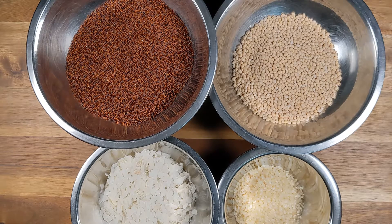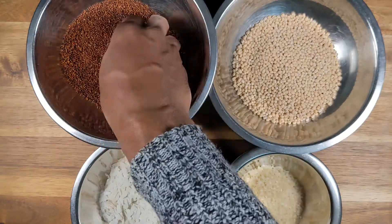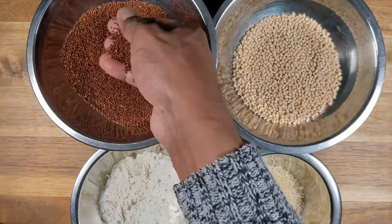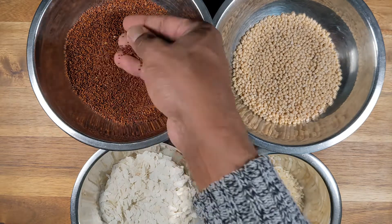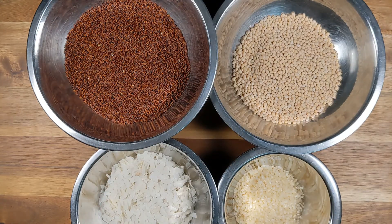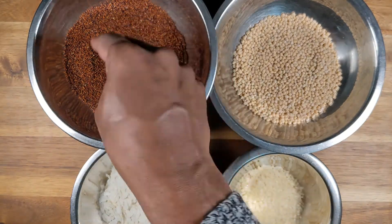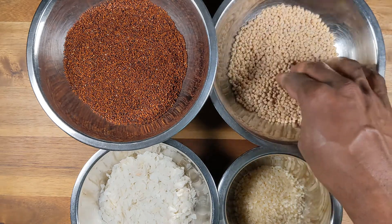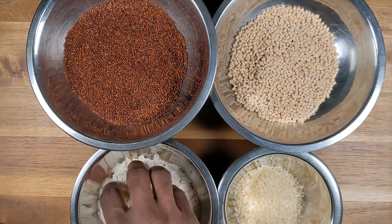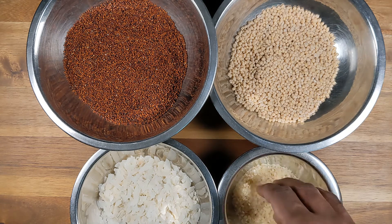To make this unique dosa using millet, which is also called ragi, or kezhvaragu in Tamil and kever in Hindi — it has been used in many dishes and is a very healthy millet. We need just a few ingredients: one cup of ragi (red millet), half a cup of urad dal, quarter cup of thin rice flakes (poha), and quarter cup of idli rice.